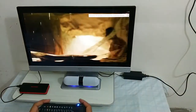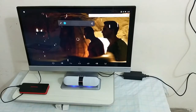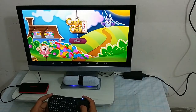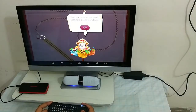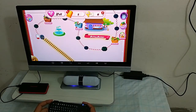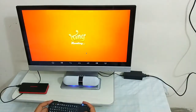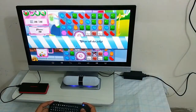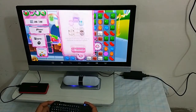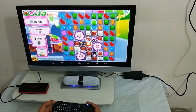Sorry guys about my internet speed, it's a bit slow this time. You can also play Candy Crush, which is an all-time favorite game. The volume comes up from the Bluetooth speaker.